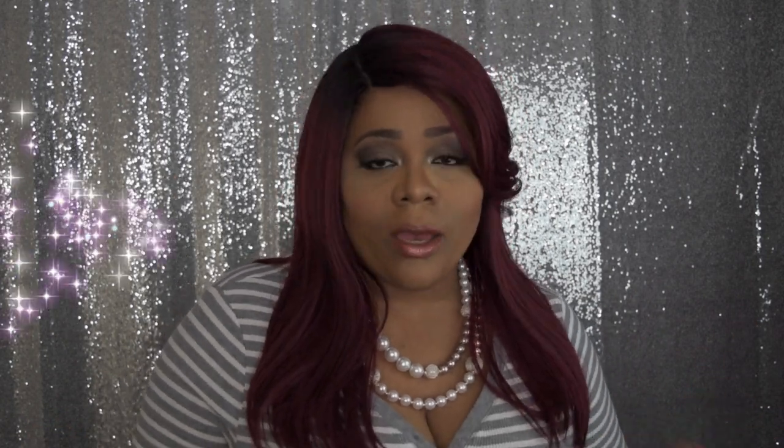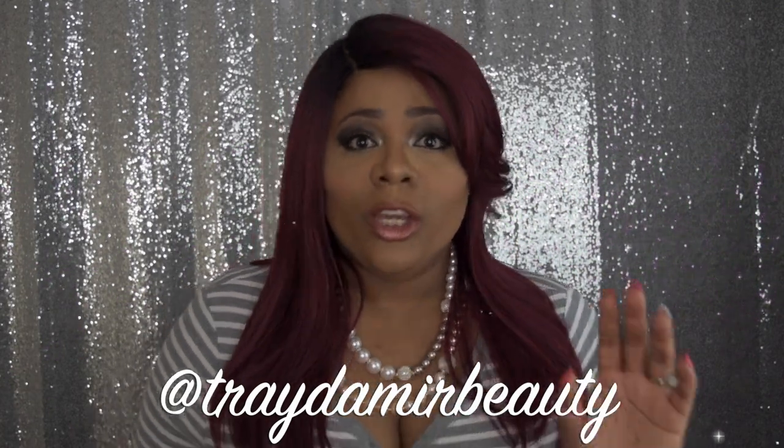If you were wondering about these lashes, I am absolutely in love with them. They were gifted to me as well by Trey Demare Beauty Lashes. You can go ahead and follow her on Instagram and check her out, buy some lashes. And I want to say a huge thank you to Main Concept for sending me out this wig.